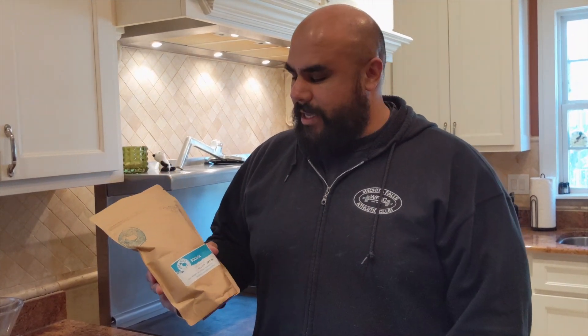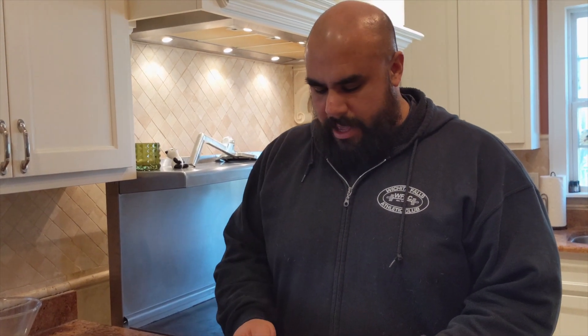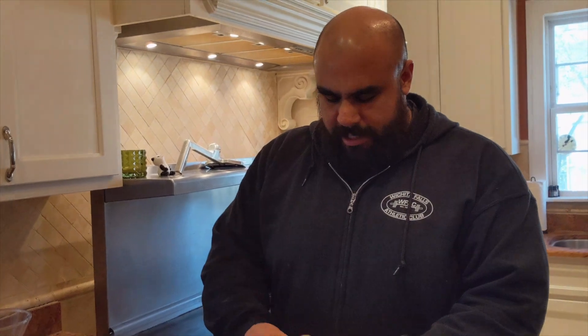Buy some freshly roasted coffee, preferably within a day to about a week. This is from Odd Duck Coffee here in Wichita Falls.